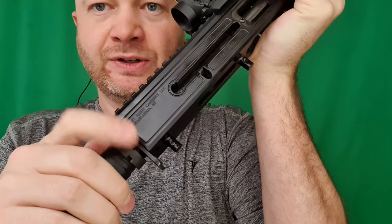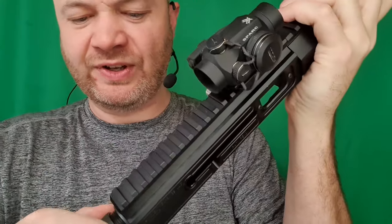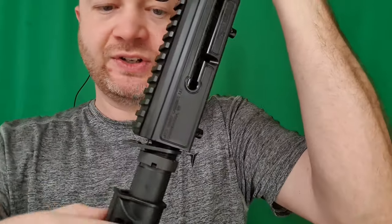Just use my castle nut wrench there to loosen the castle nut on the rear. Now we're going to go ahead and loosen that off. Make sure your bolt is all the way forward for this, otherwise it's going to be under a lot of pressure. Once that castle nut is loosened I can start to remove the buttstock - or the extension tube rather, but the buttstock's coming with it.